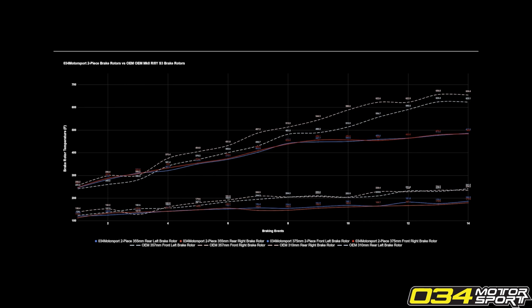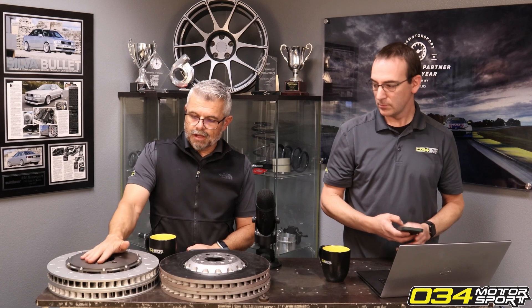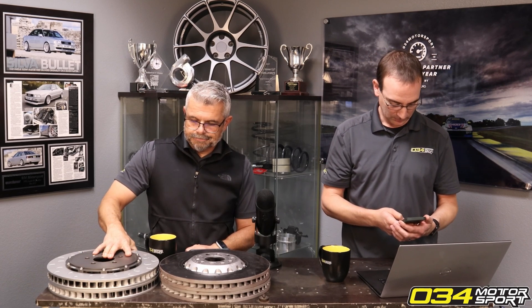The top line is temperature, and this is really telling. Look at the consistency of the 034 rotors — not only are temps lower because the rotors are dealing with the heat better, but the lines are literally on top of each other. With the stock brake rotors, you can see the effect of one side having the reverse veining — that one brake rotor just continues to heat up more and more throughout the run. This is all just from changing the rotors, and it's dramatic improvement. That chart will be on the product page.